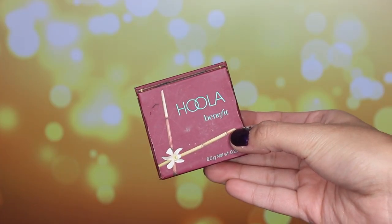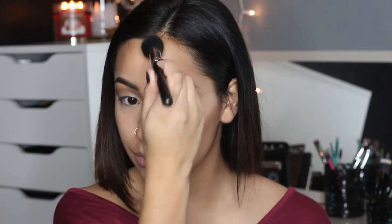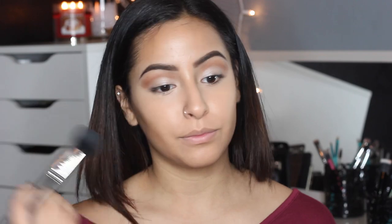For bronzer, I'm using Hoola by Benefit. This is the perfect shade of bronzer — it's not too orange and it's not too muddy looking. I just blended that out in the hollows of my cheek with a MAC 109 brush, then took it up to the temples of my forehead, on my chin, and a little bit around my nose. Not too much. This just gave us the perfect warmth in our skin.